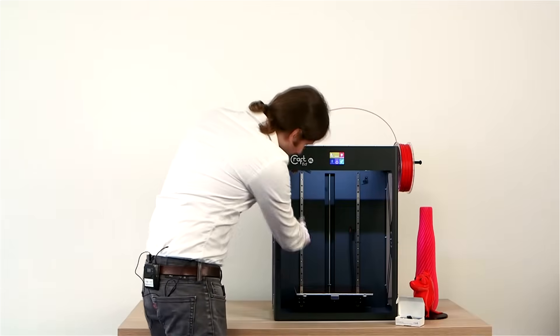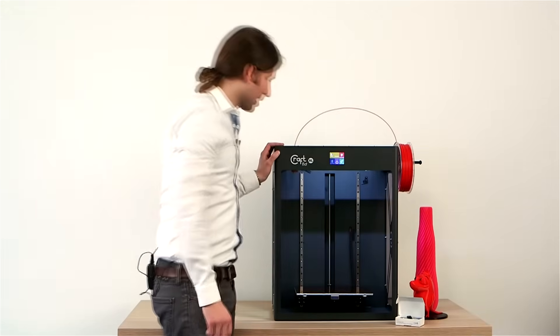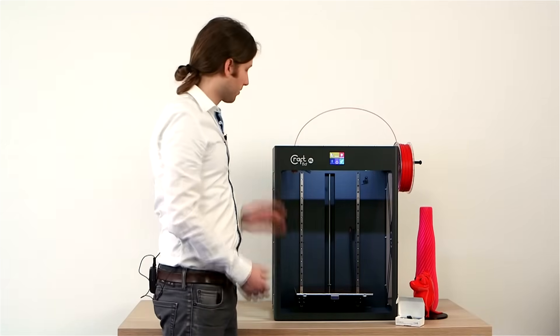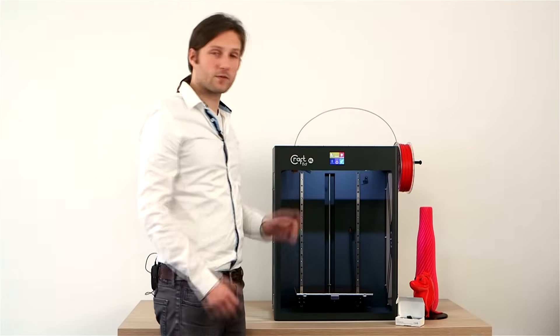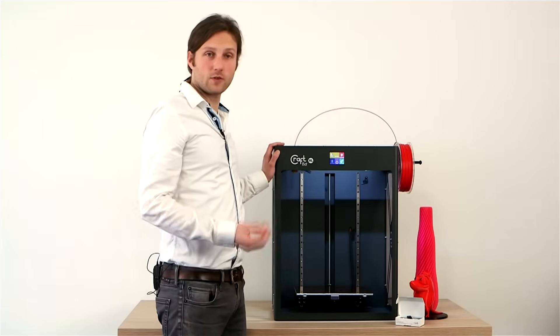Another thing I'd like to point out are the new linear rails. In our original CraftBot, we had a rod and bearing system. For the bigger size, with all of our tests, we found that we had more precision and less noise when we used the rail system.